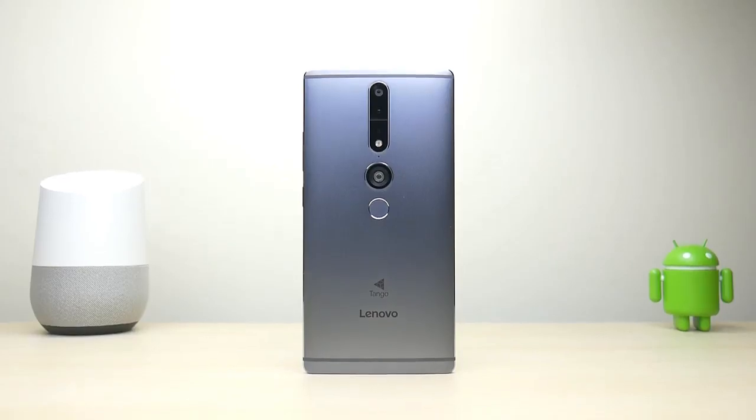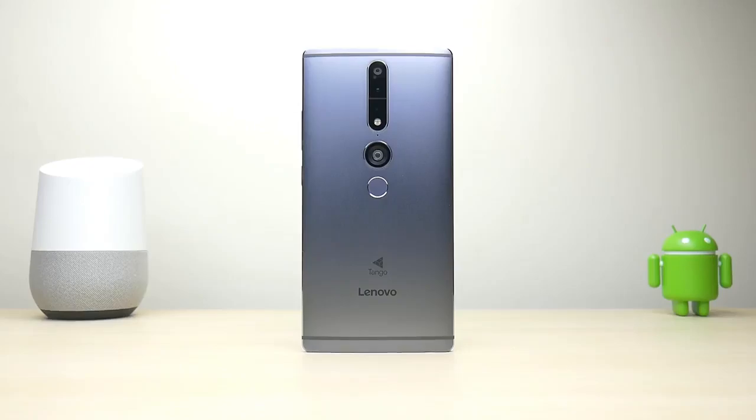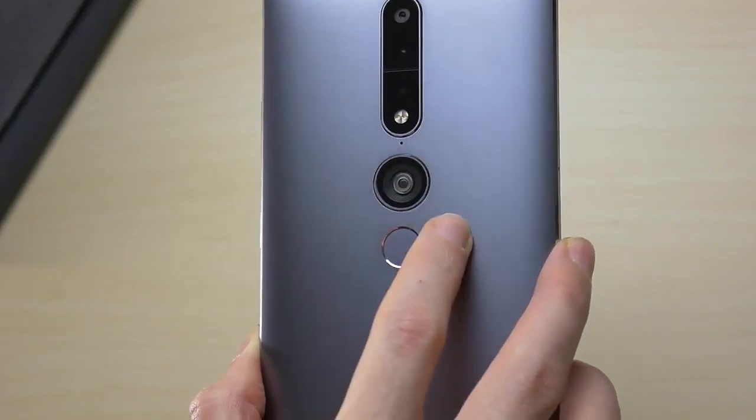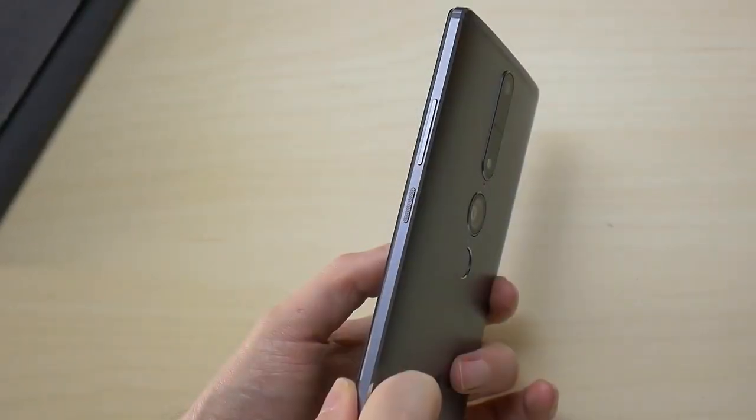The back of the phone features the usual camera, flash, and fingerprint scanner, as well as the extra big camera and sensors for Tango-enabled apps. Because of the low placement, you might find yourself pressing on the camera sometimes instead of the fingerprint scanner.